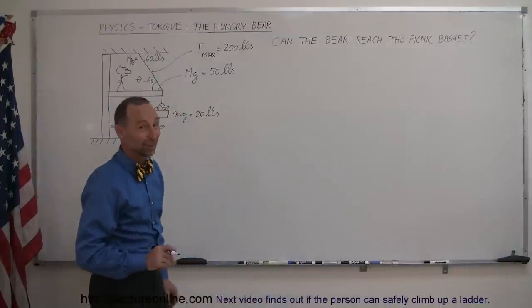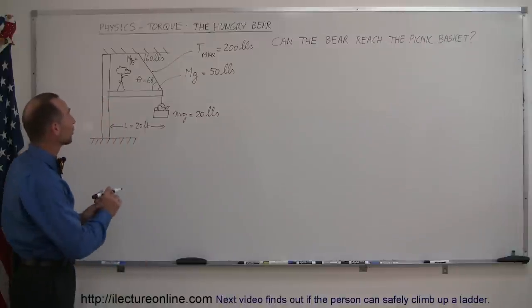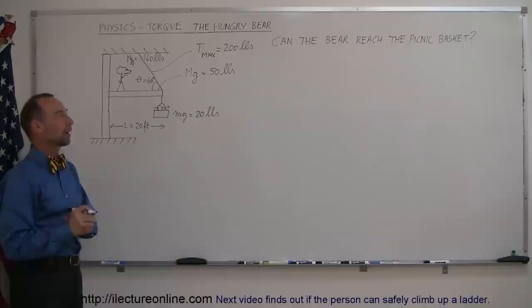Welcome to I'd Like to Turn On Line. Here's a really interesting problem dealing with torques: the hungry bear problem.